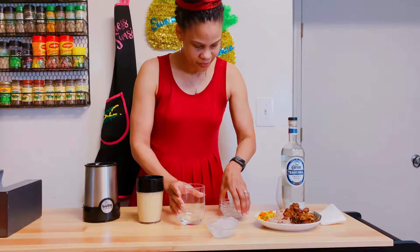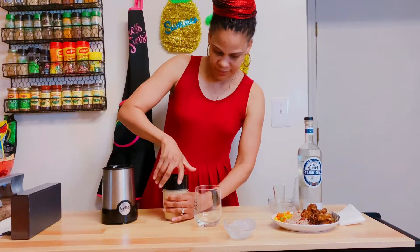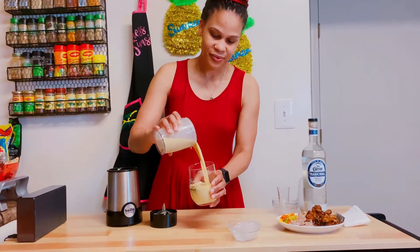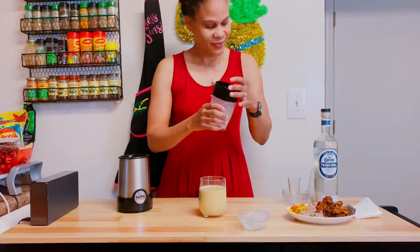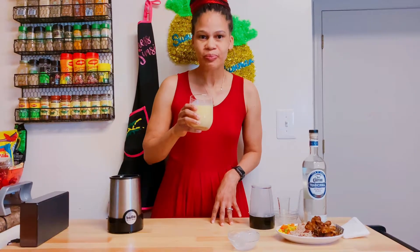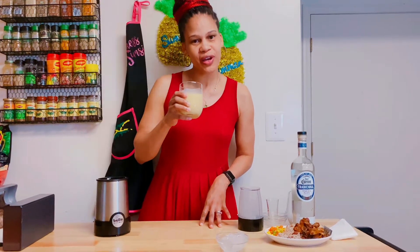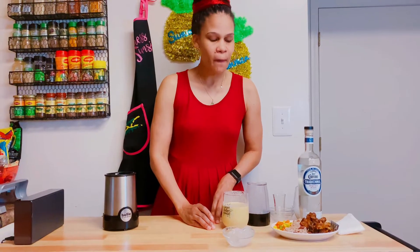So now I'm just going to open the container. And as you can see, the color is amazing. Look at that. Wow, you should smell it, it's amazing. And let's taste. Wow, it's the best I ever had — you should try this. It's really good, it's delicious.